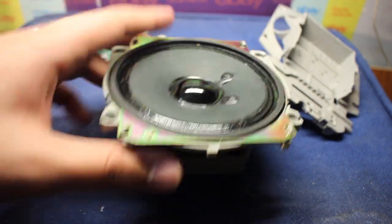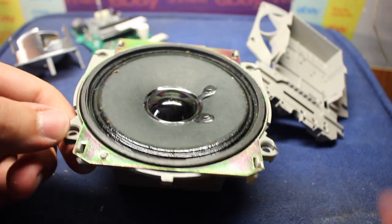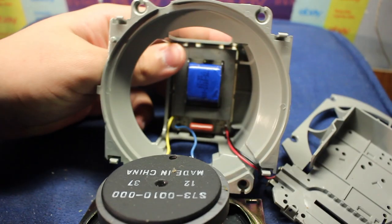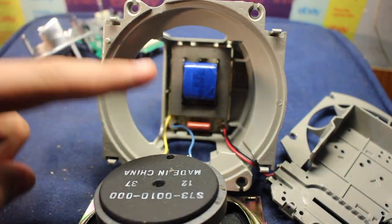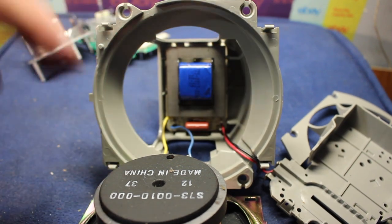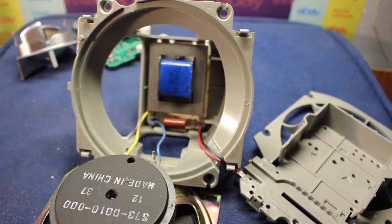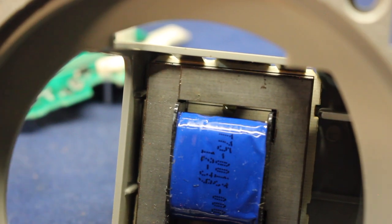Now let's see if I can get the back plate off of the speaker part — it should be just these clips right here. And now we are inside. Here we can see our transformer. This would take the 100 volts — well, it really just has the potential to get up to 100 or 70 volts. It's got these little melted clips on it in the back, so I guess I'm not going to be able to get it out.